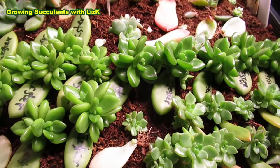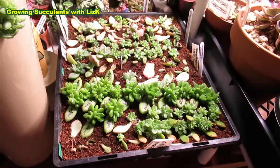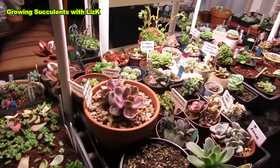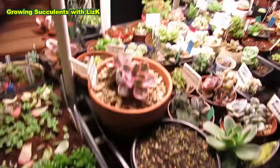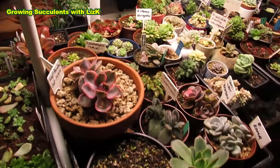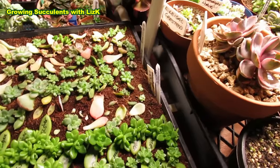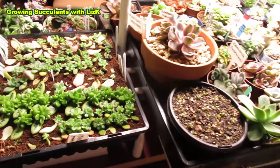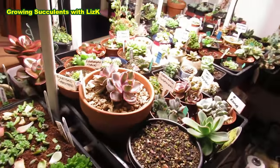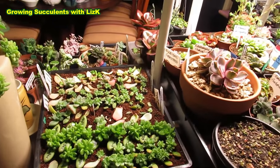When you're growing succulents indoors, you are going to encounter a lot of pests - mealybugs and some tiny little white crawling things, and that is due to lack of air circulation. So if you're going to grow succulents indoors, make sure it's well ventilated and there's lots of air circulating. I've got a fan - I'll turn the fan on.